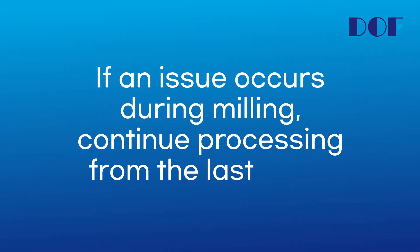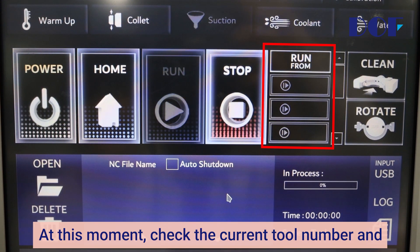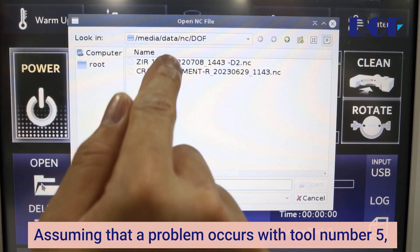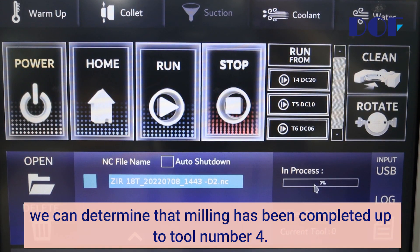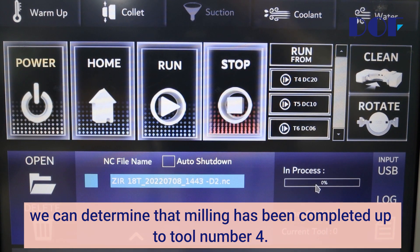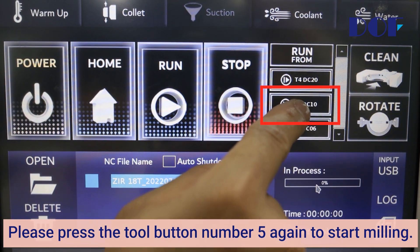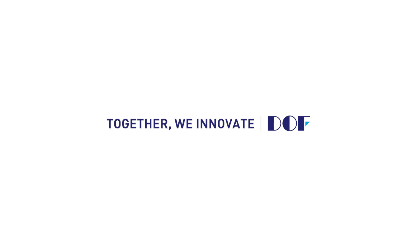If an issue occurs during milling and you want to start milling from the last point, please use the Run From button on the home screen. At this moment, check the current tool number. Assuming that a problem occurs with tool number 5, we can determine that milling has been completed up to tool number 4. Please press tool button number 5 again to start milling.